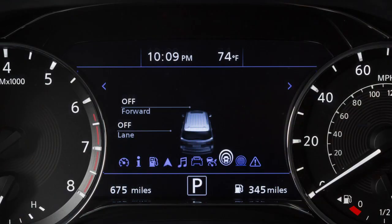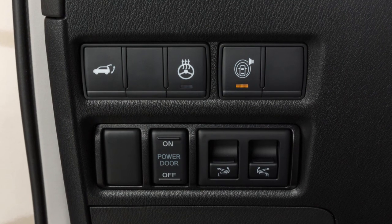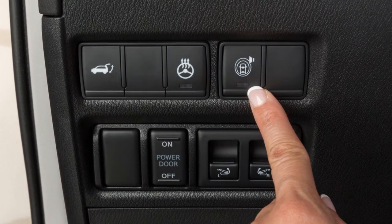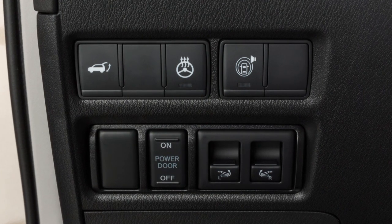BSI is on when the indicator light illuminates in the instrument panel. BSI provides an audible warning and the indicator light flashes when BSI is activated, even if the BSW system is off. You can turn the BSI system off temporarily by pushing the warning system switch located here. Its indicator light will turn off.